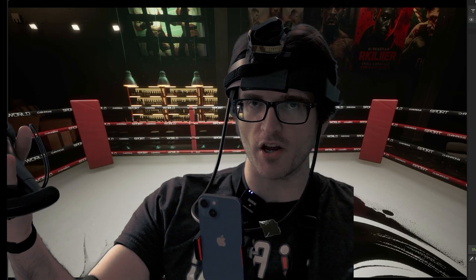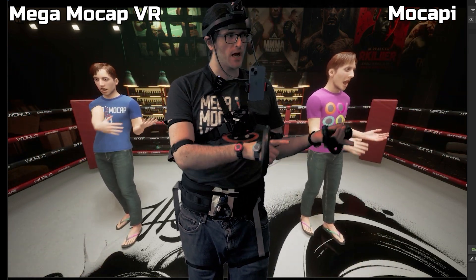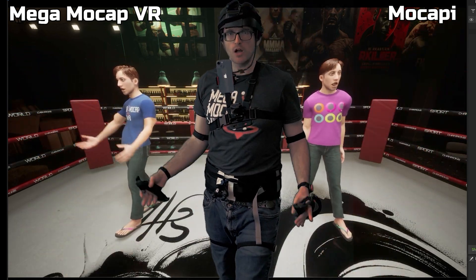Here it is — we've got all of our Vive trackers on, we've got Mocap-y sensors on. We're streaming from a Mocap-y computer with a direct connection to my Unreal Engine instance, because I found that gives us better performance. And here it is: a side-by-side of Mega Mocap VR vs. Sony Mocap-y.